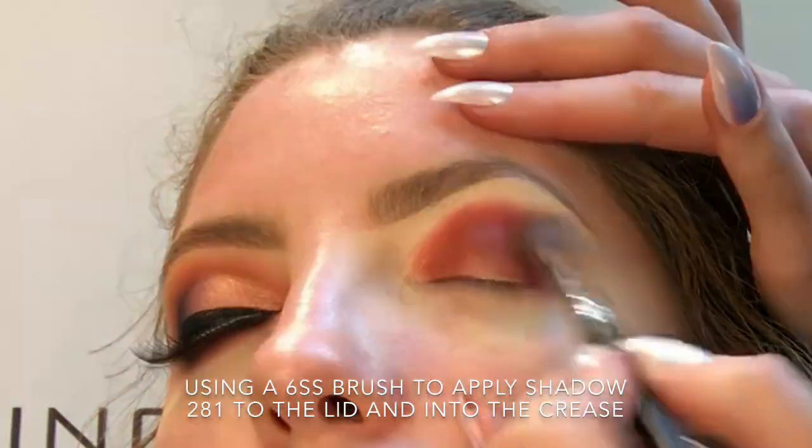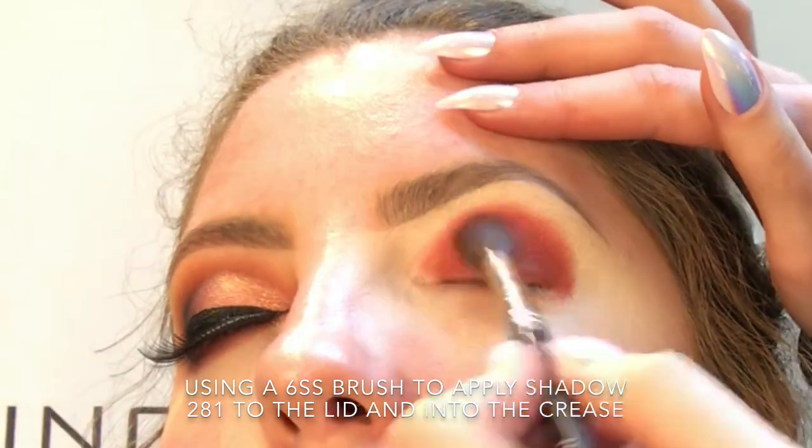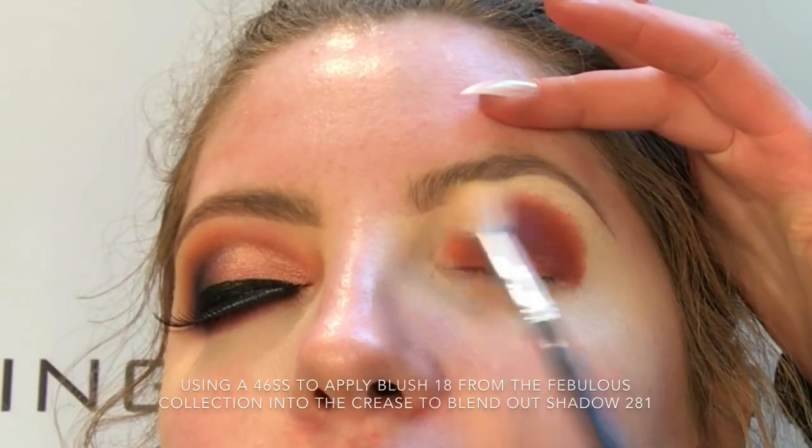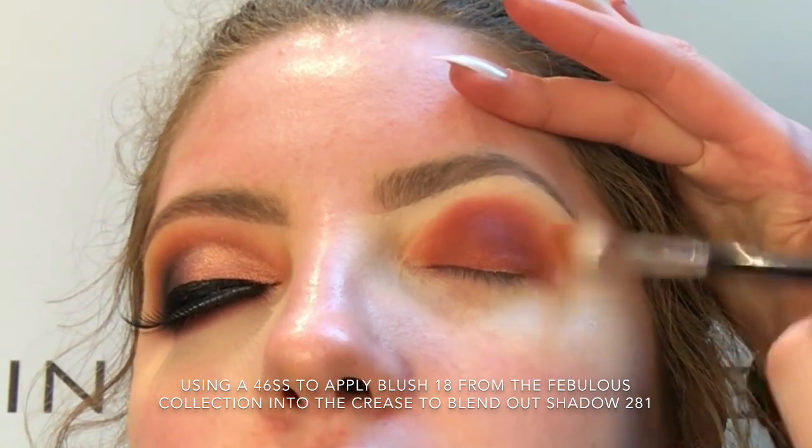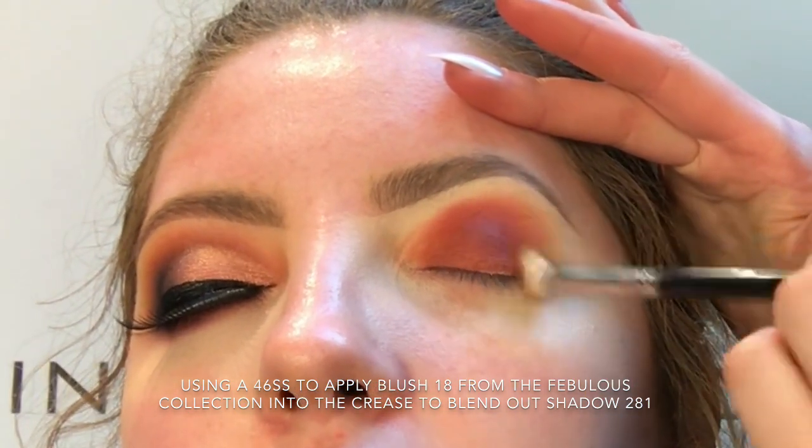Now I'm just taking my 6SS brush and my 281 shadow and just placing this across the lid and into the crease. Now I'm taking my 46SS brush and shade 18 from the Fabulous collection and I'm just buffing that into the crease just over the 281 shadow to blend it out.